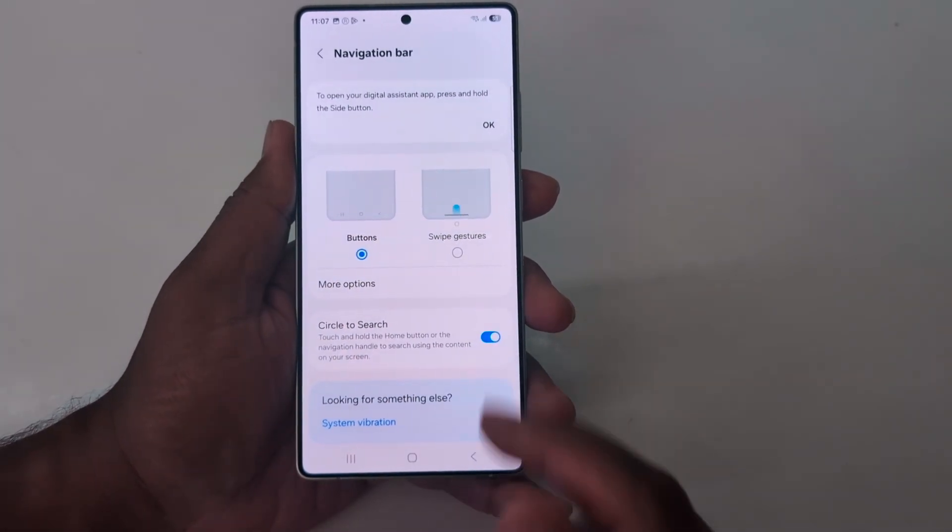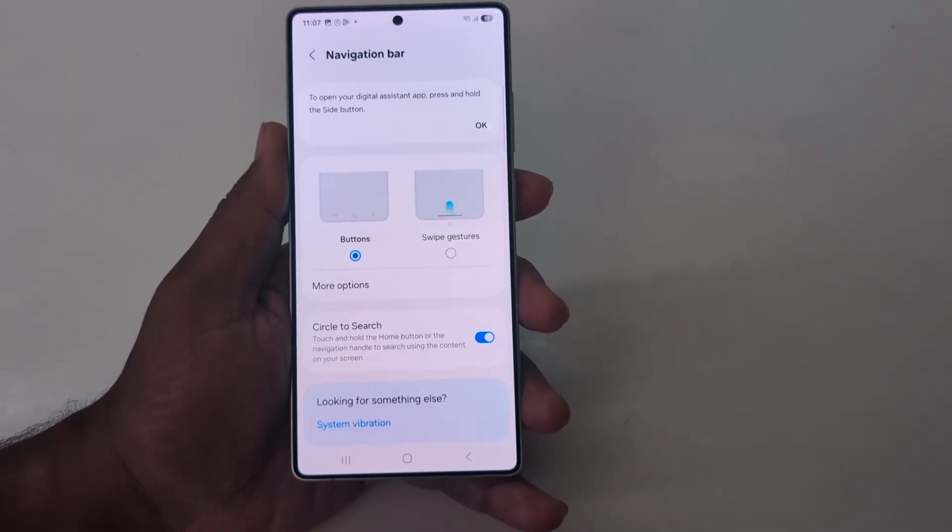You can choose 3-button navigation, swipe gesture, or gesture navigation. I'll see you next time.